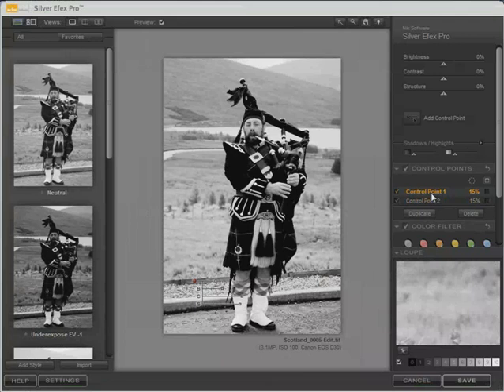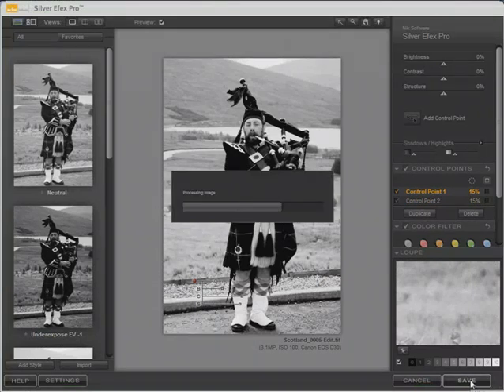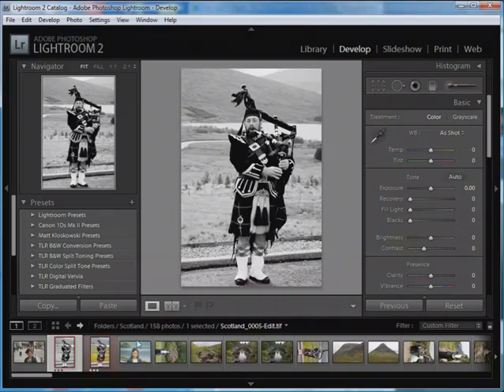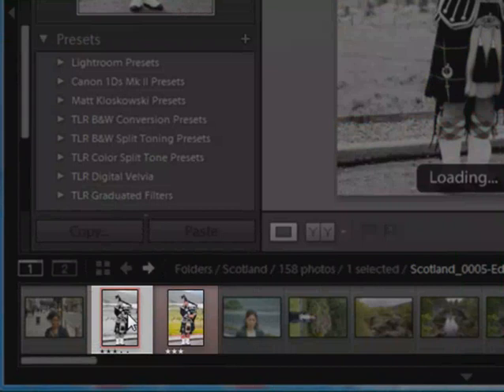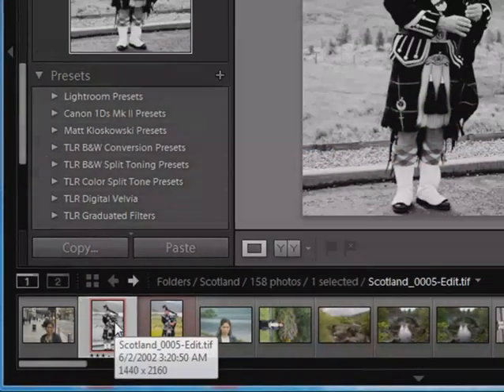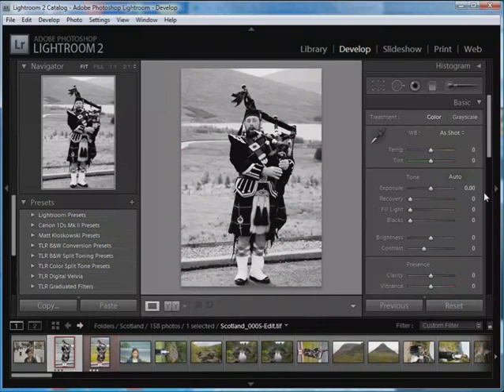Then we can easily edit either one of the control points. When we're satisfied with our black and white conversion, simply click Save and we return to Lightroom 2. Back in Lightroom 2, there's our original RAW file, and here's our edited file in the catalog. We're now free to make any other edits we might like to this photograph. I hope you find this brief introduction to using Nik Silver FX Pro with Lightroom 2 helpful with your digital photography.